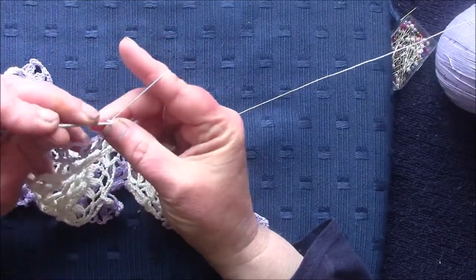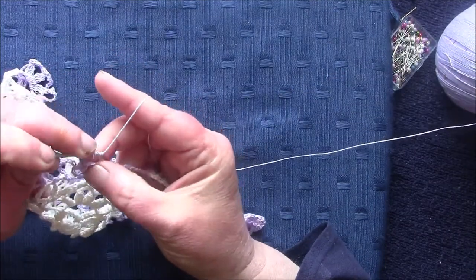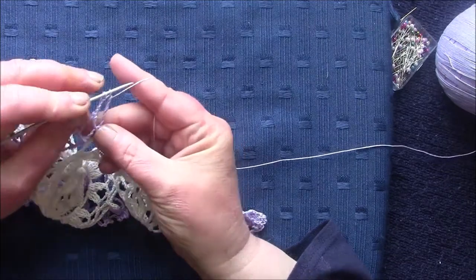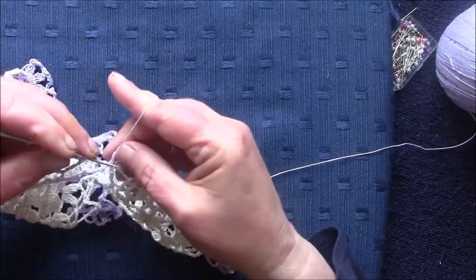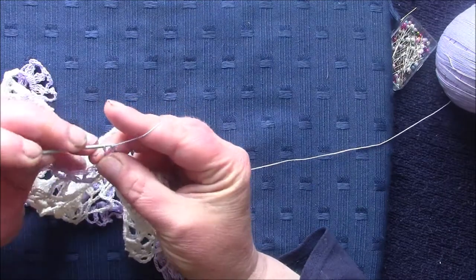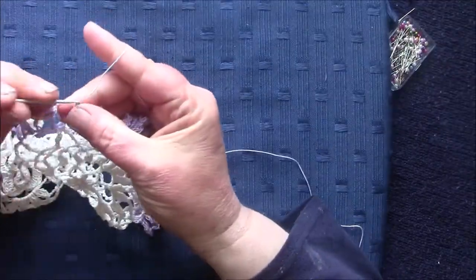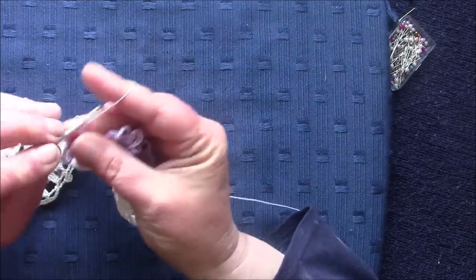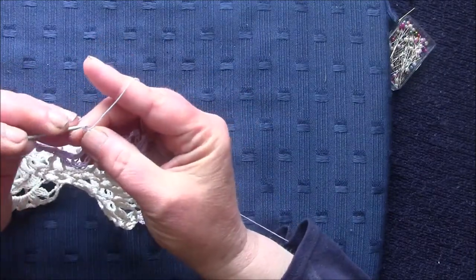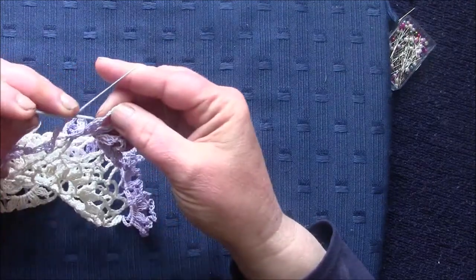And now again we're going to do a double treble — a double treble. So the last one is a double treble, and this is the next one. Up to the end we make one additional treble in the last loop before the outer edge, chain three.